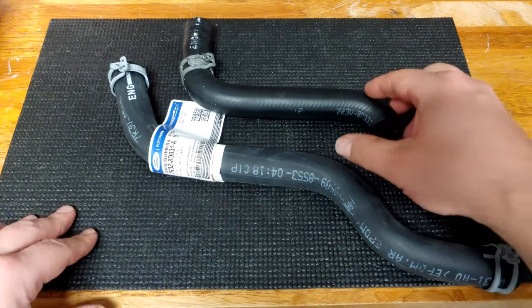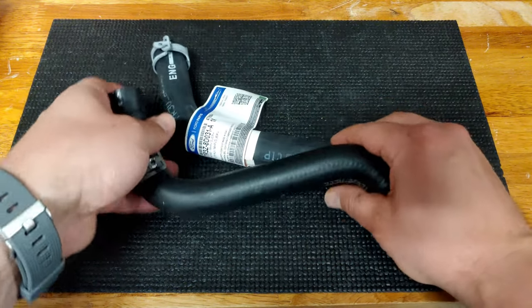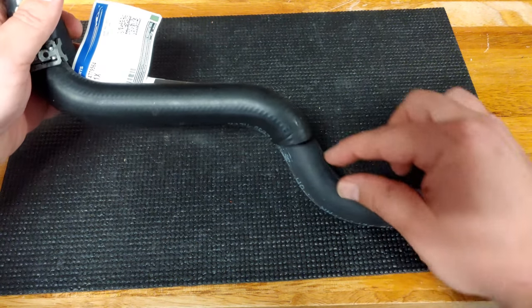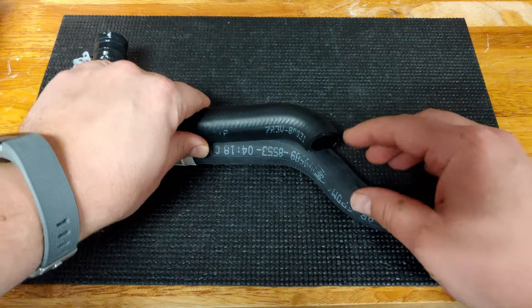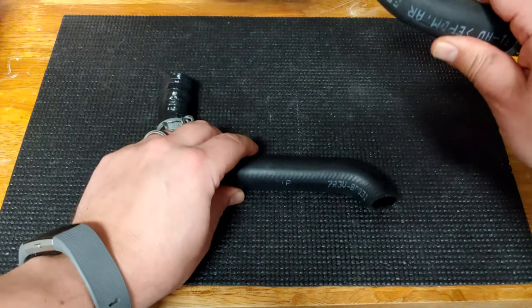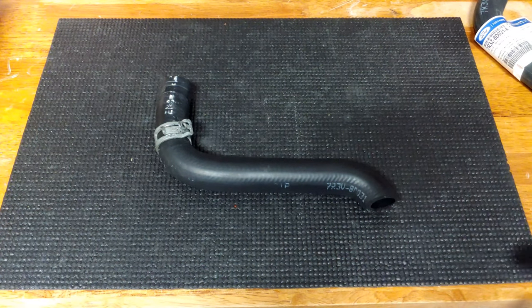I got that original hose off the car — the one that's a bit too short — and I can compare it to the original. We've basically got right to here. We needed that additional little bit of length here to get onto the overflow nipple off of the supercharger tank. We'll go ahead and get going with our plan.